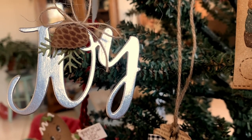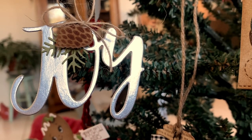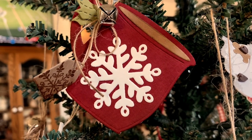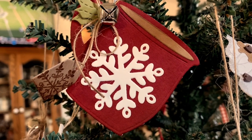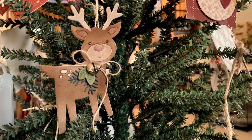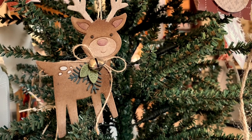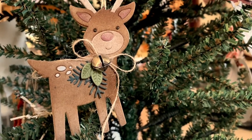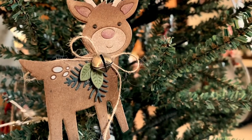The theme for this month was a country Christmas, and so not only are you going to find things like cowboy boots, which look really cool on masculine tags, there's also a stitched cowboy boot tag die. There is the word joy and jolly, which looks so fun die cut from silver foil cardstock, and there's also a country snowflake that looks perfect on the large mug that was previously released.